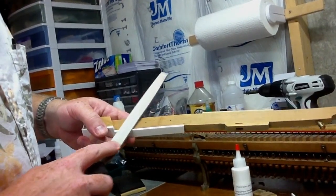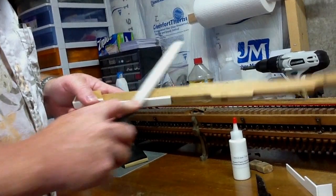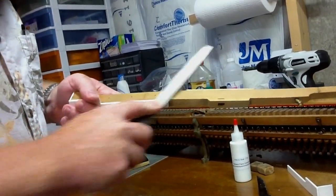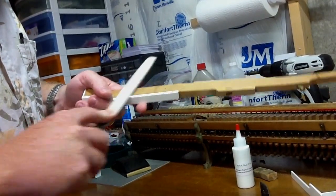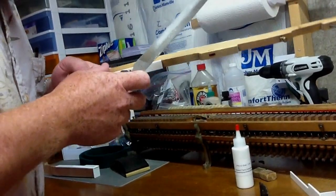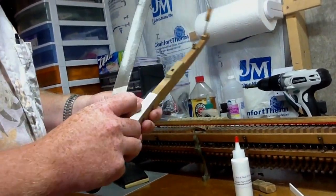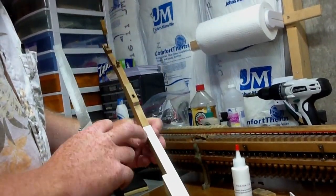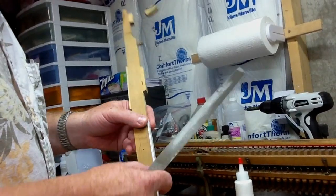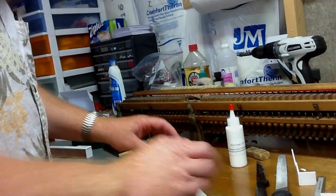Then carefully file the side edge of the key top until it's pretty much flush with the side of the wood. You want to make sure that you're careful not to scratch the key top. Once you've done that it should be ready to put in the piano, and we'll go from there.